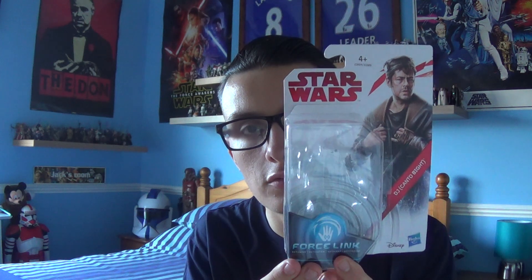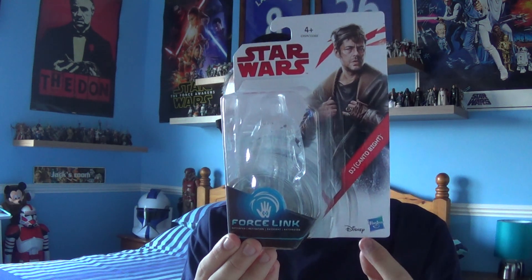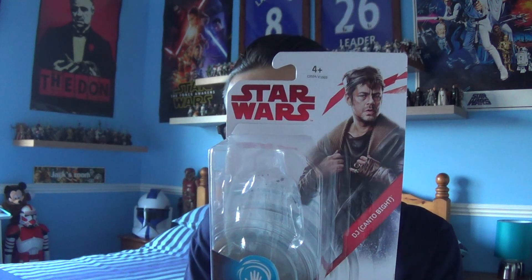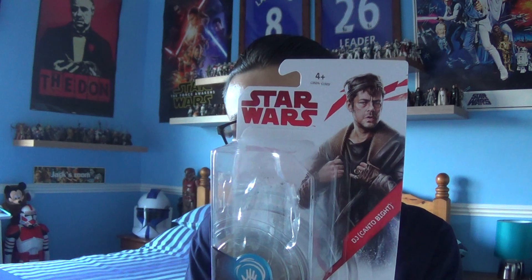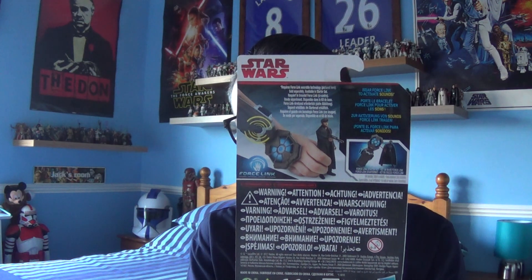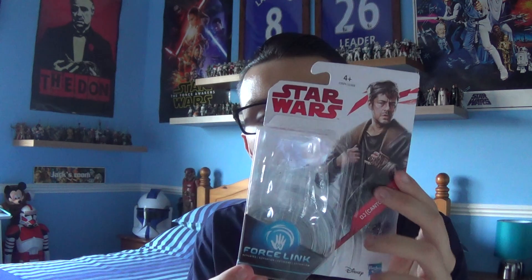Before I get on to the review, I'm going to show you the packaging that comes with DJ. This is the packaging for The Last Jedi — you've got the Star Wars logo there in red, DJ at the side with his name and the artwork, the Hasbro and Disney logo, and a plastic bubble that protects the figure. There's also a very nice image of Benicio Del Toro, the actor who plays DJ. On the back you've got the app they are promoting, more of the app, and legal information, as well as details on the bottom of the packaging.